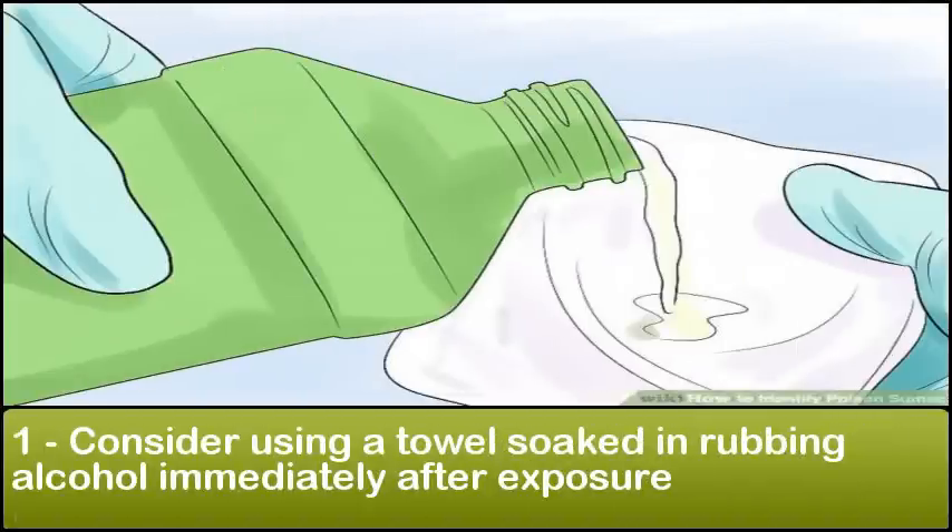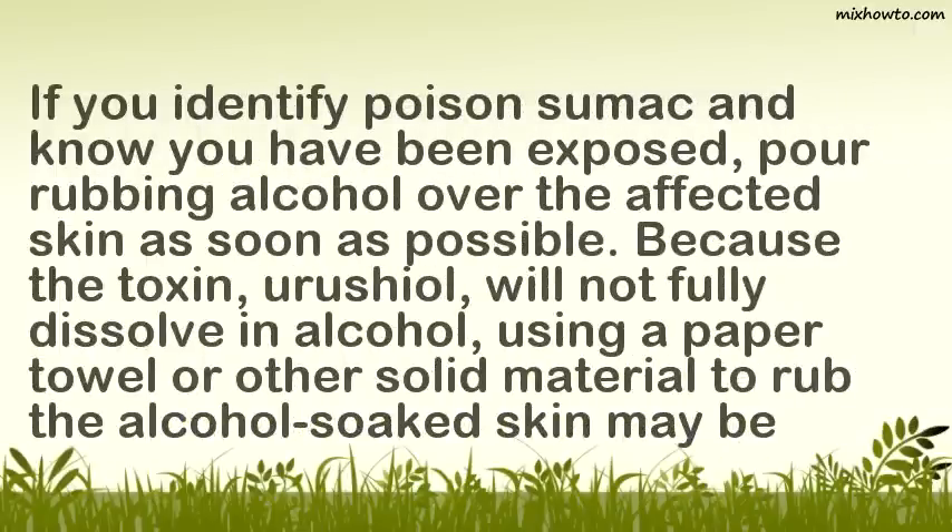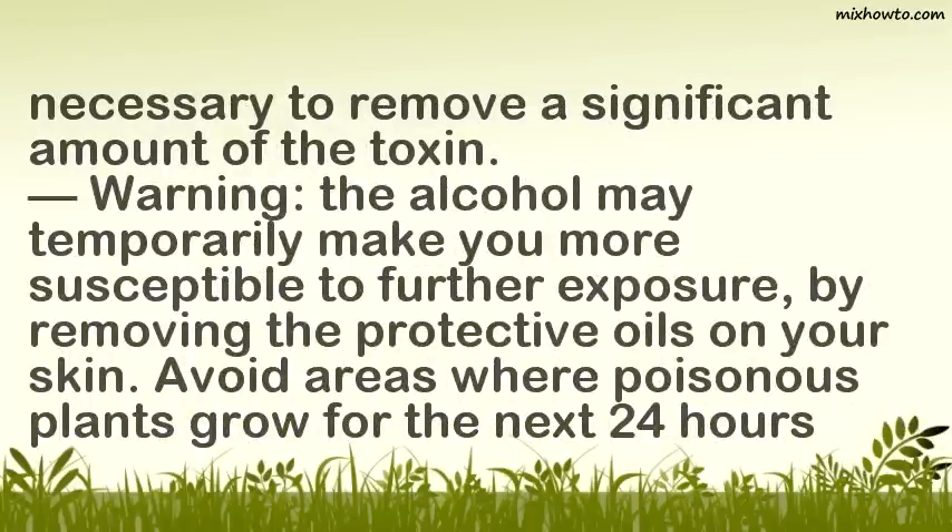Consider using a towel soaked in rubbing alcohol immediately after exposure. If you identify poison sumac and know you have been exposed, pour rubbing alcohol over the affected skin as soon as possible. Because the toxin, urushiol oil, will not fully dissolve in alcohol, using a paper towel or other solid material to rub the alcohol-soaked skin may be necessary to remove a significant amount of the toxin. Warning: the alcohol may temporarily make you more susceptible to further exposure by removing the protective oils on your skin.